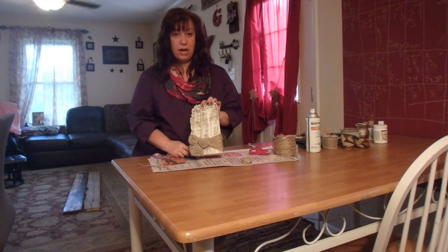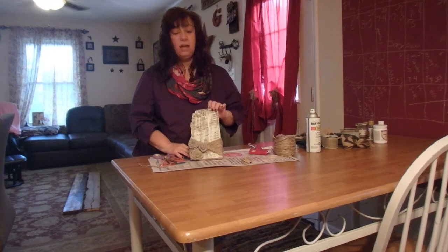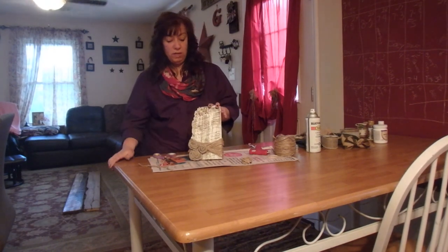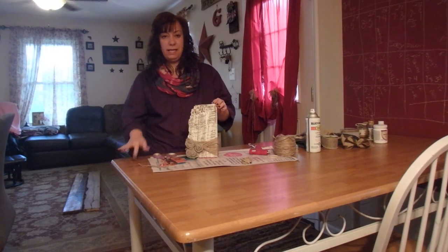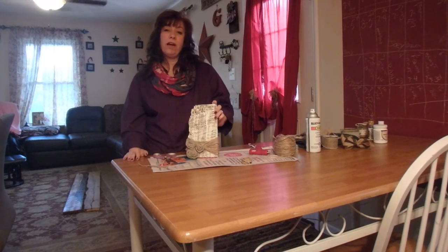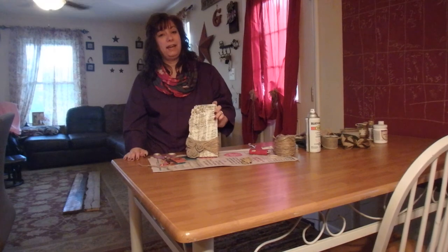It shouldn't take you very long at all. This is an easy craft you can do with your kids or just for your home interior — whatever you like. If you have thoughts about it, what I could have done or what you would have done different, please let me know. You can like, share, and subscribe if you like what we're doing. You can also see He Provides Homestead on Facebook, Twitter, and Instagram. With that said guys, goodnight and godspeed.